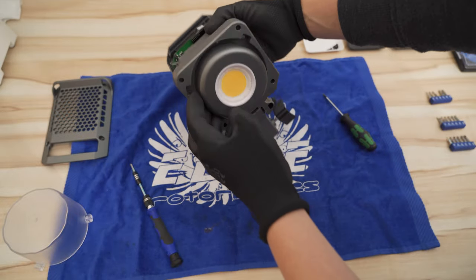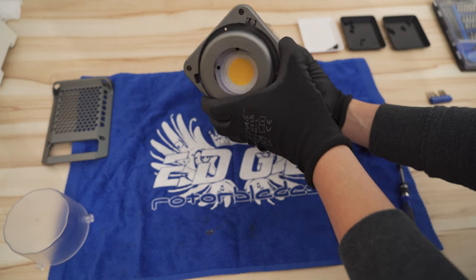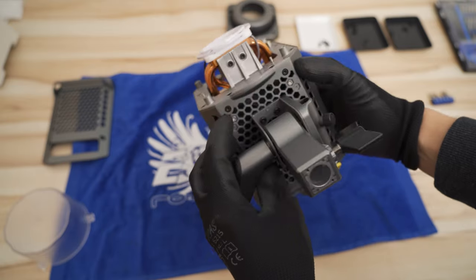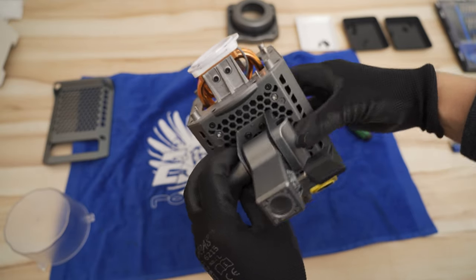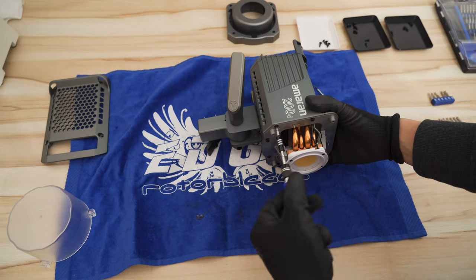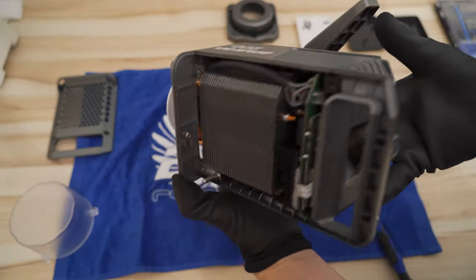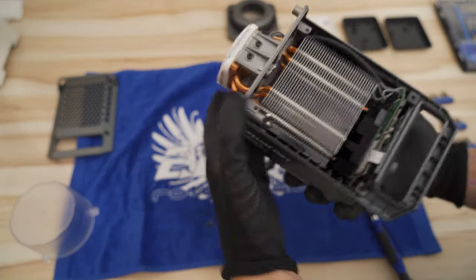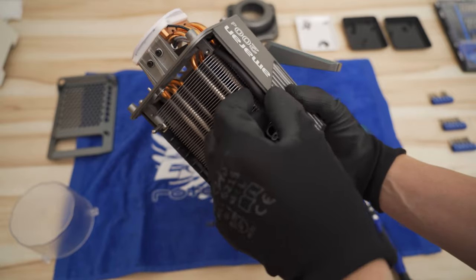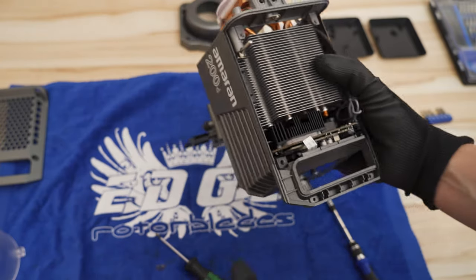Next we take off the balance mount. Underneath you will find six countersunk T10 screws, and two more regular T10 screws are close to the yoke — take out all of them. To lift out the heatsink, use your slim Phillips tip screwdriver and unscrew the two black brackets to the left and right. These screws are very tight and small, so push down hard to not damage the screw head.